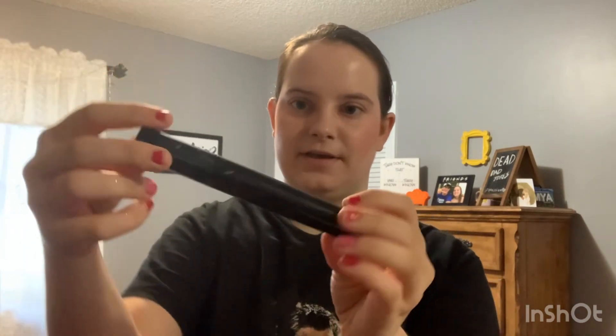The next two steps of her makeup look are mascara and highlighter. I'm going to start with the mascara, and like I say all the time in all my makeup videos, this is a Paris Hilton mascara that I'll be using.